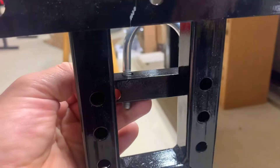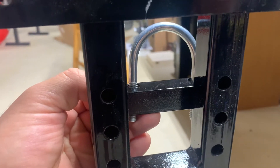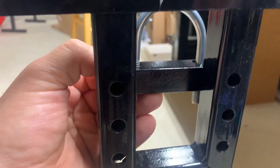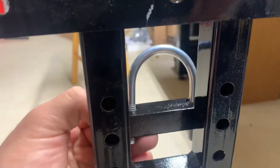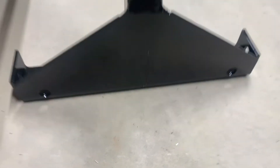That u-clamp will clamp your burner to this piece of angle, and then you can adjust the height accordingly. Those are the holes here and here if you want to join your tanks together.